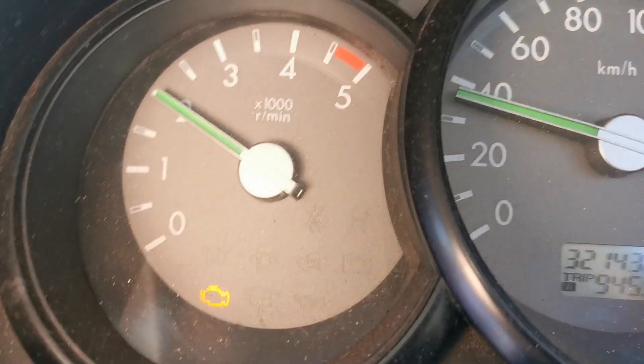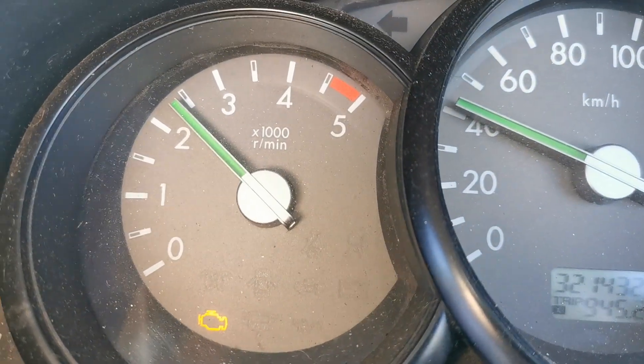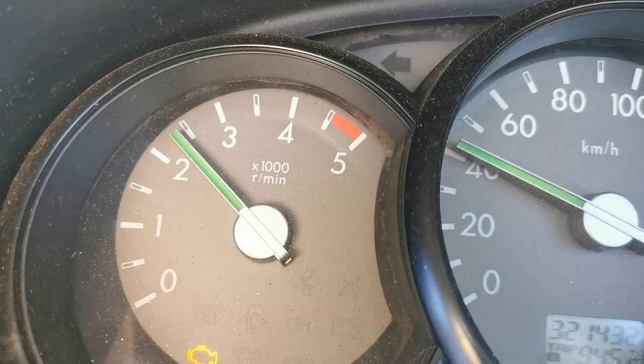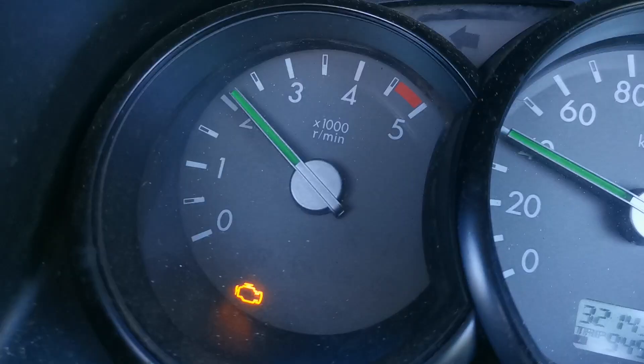Currently working on a Mazda BT50, which is the same as the Ford Ranger. It's got a 2.5 diesel engine and the age range is 2006 to 2011. The fault on this one is engine management light on, down in power, stuck in limp mode. In this video I'm going to be showing you what caused that and how I fixed it.